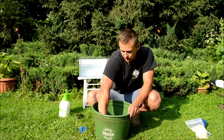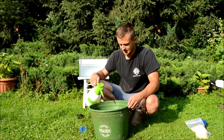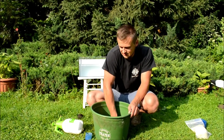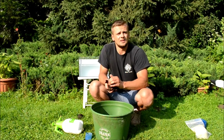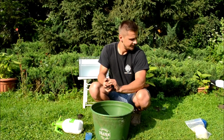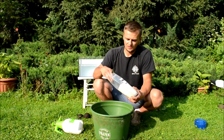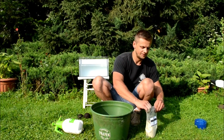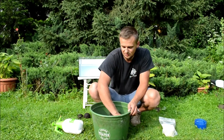Mamy gotową ziemię do uformowania z niej drugiej kuli. Może ją jeszcze dodatkowo dowilżymy delikatnie. Widzimy, jest już bardzo spoista. I zaraz przystąpimy do uformowania kuli numer 3. Do kuli numer 3 dodamy kolejnych 100g bentonitu. Również będziemy go dozować partiami. Do bentonitu jest już tutaj naprawdę dość sporo.